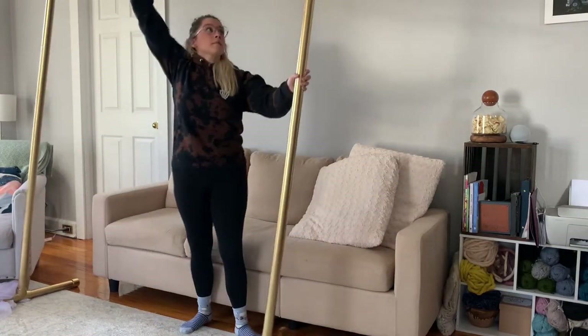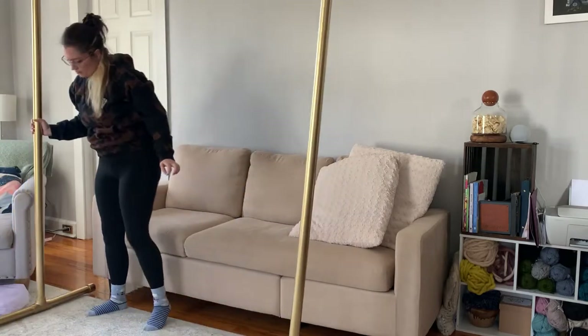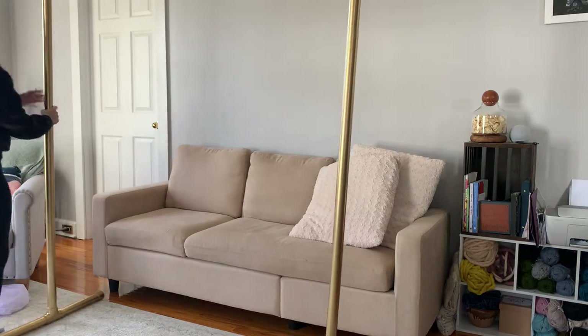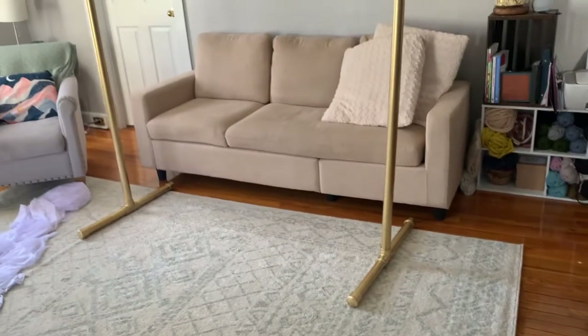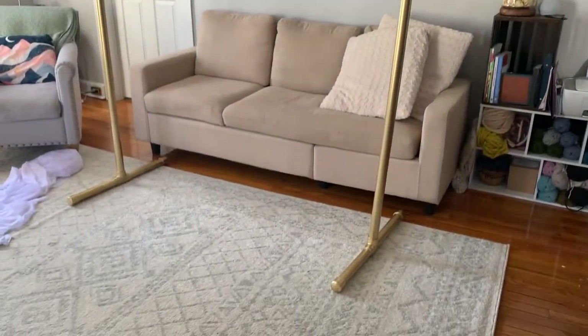Then just taking my five-foot piece of PVC and connecting it to the top. If you want a longer backdrop, I suggest getting a six, seven, or eight-foot piece for the top part so you can have a longer, wider backdrop. This one I just needed for a couple of people to stand in front of. I apologize for the bad angle but my living room is very small — here's the finished stand by itself.